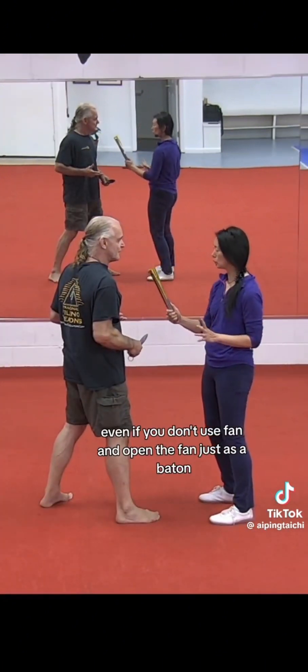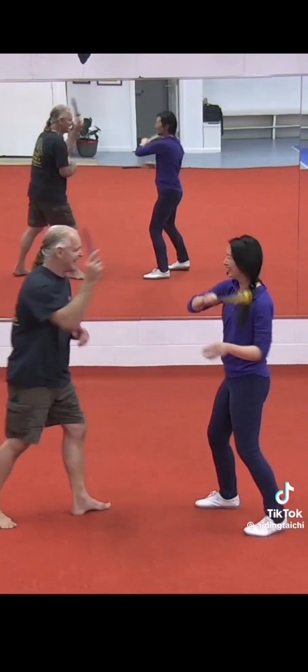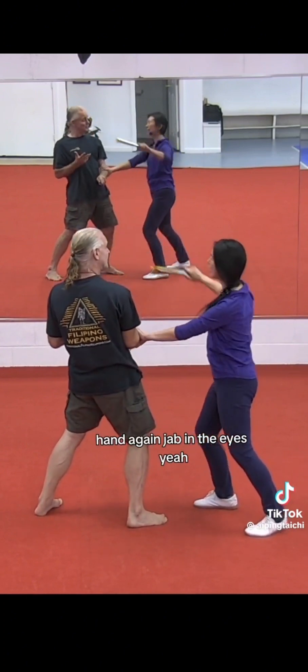Even if you don't open the fan, just use it as a baton. Hit the hand, go for the throat, hand again, jab in the eyes.